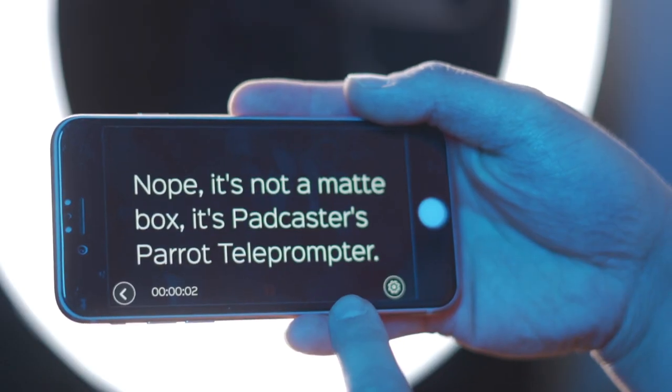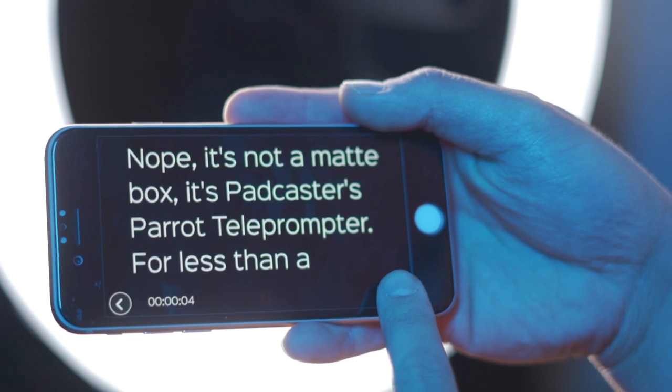You'll also have control of how fast your script will scroll depending on how you want to deliver your message. The teleprompter also comes with this little Bluetooth remote that connects to your phone, and this allows you to start, stop, scroll up, or scroll down should you get lost in your script. Now that I've told you how it works and how easy it is to use, it could be tempting to cop one of these for the price point, considering how much time you'll save while filming.